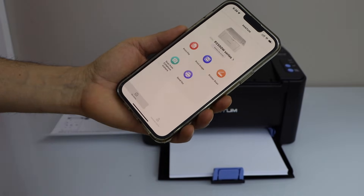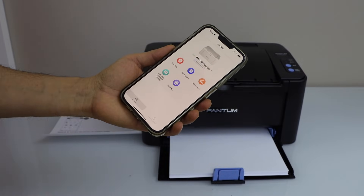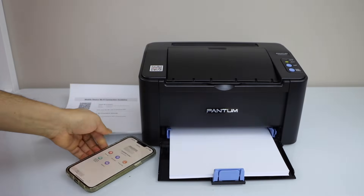Printer is installed. Click on done, and you will see your printer series in the main app. This way we can do the Wi-Fi setup of the printer, and now we can start using it for wireless printing. Thanks for watching.